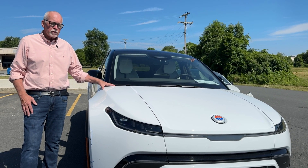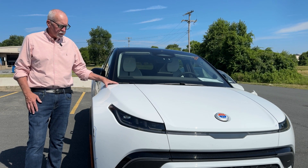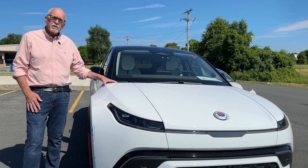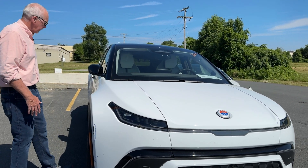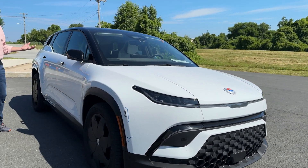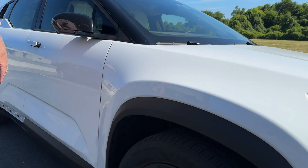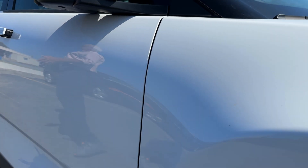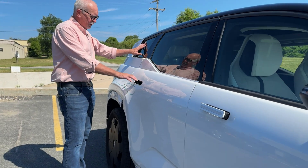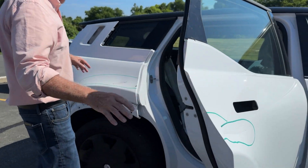We've talked a lot about mixed metal construction and some of the challenges it creates with things like panel gap and so on. So we'll take a quick peek inside an Ocean here and see how they've solved it. We'll walk around the car on the other side to take a look at panel gaps. You can see they're not perfect, but what's interesting here with Fisker as we come to the back —